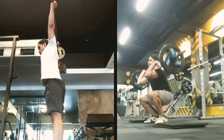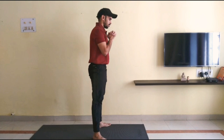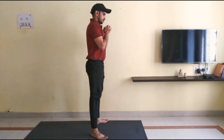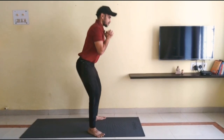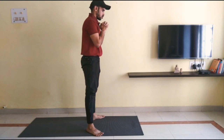Share the video with someone who has just started working out and wants to improve on their squat technique, or someone who is struggling with their squat technique. Comment down below on how this technique progression worked for you, and subscribe to my channel Midfit for more videos on health, fitness, and nutrition. Thank you.